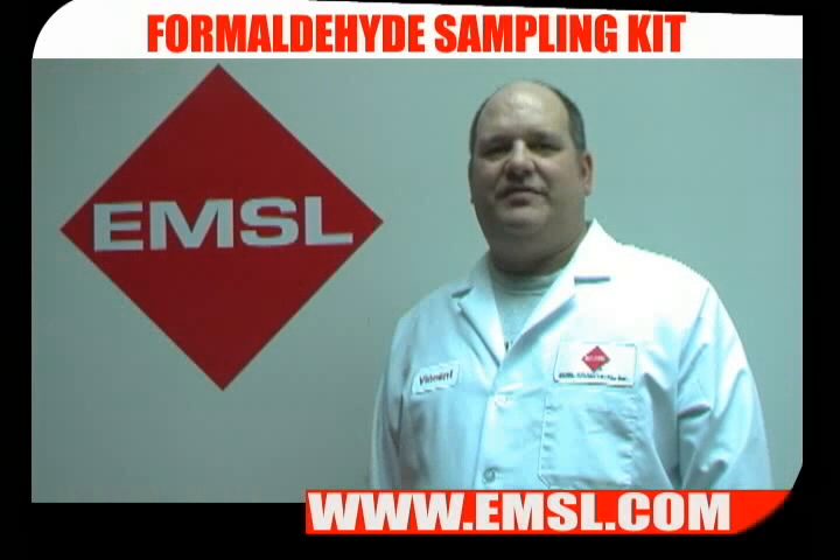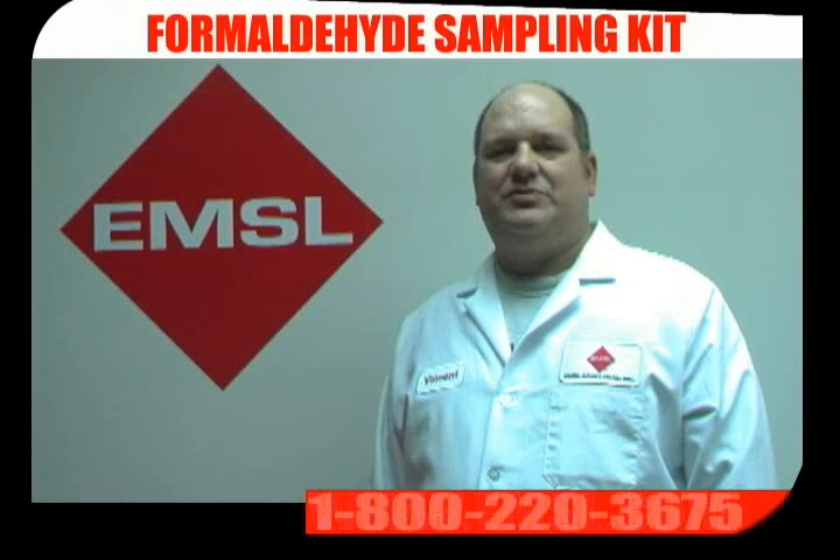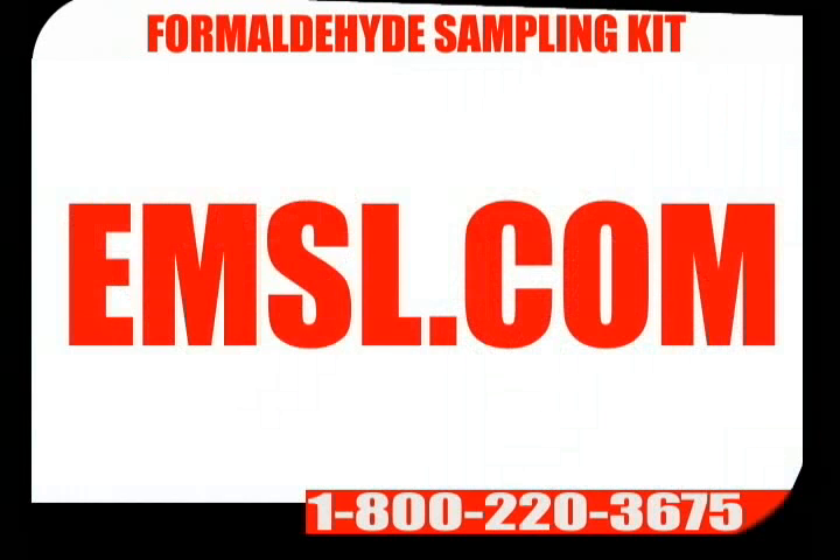Fill out your chain of custody and send the kit back to EMSL. Results should be available in 5 to 10 business days. You can receive your results by email, fax, or standard mail. If you have any questions, please call us at 800-220-3675 or visit us on the web at EMSL.com. Thank you.